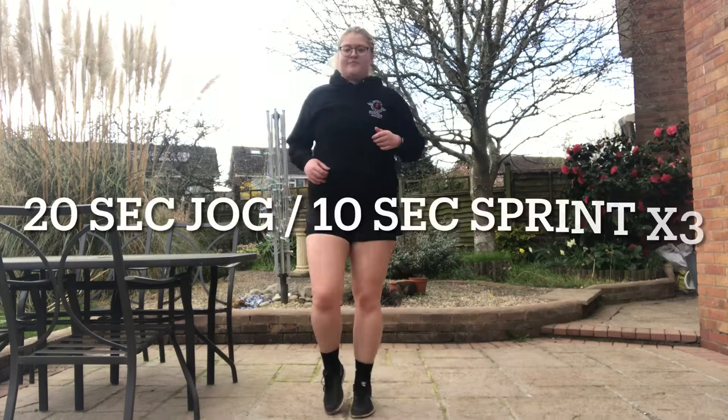I'm going to start by warming up, then we're going to do a bit of cardio, and then we're going to finish off with some weights, mainly focusing on my arms and shoulders.